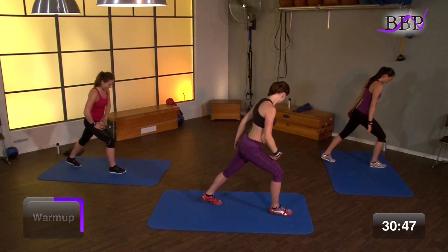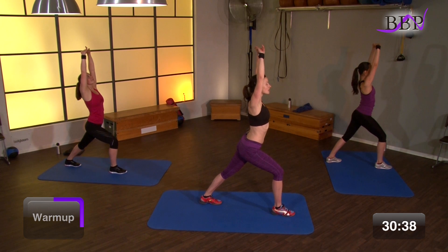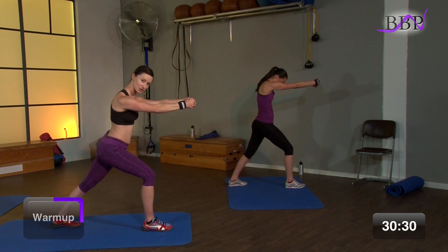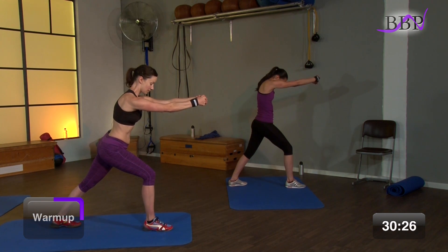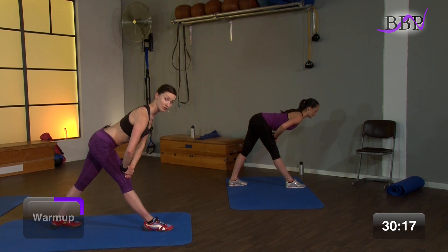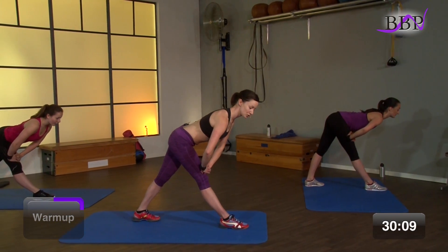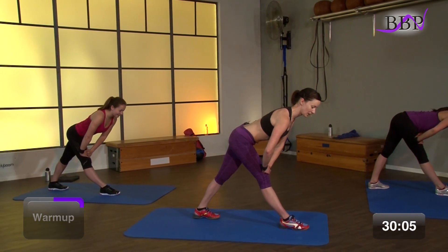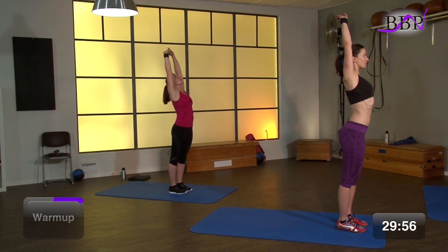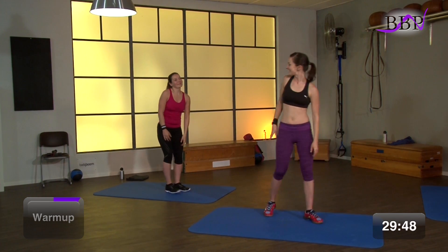Anderes Bein nach hinten ausstrecken. Ferse drückt wieder in den Boden. Vorderes Bein ist gebeugt, wir machen uns lang. Schultern sind tief. Atme ein. Und mit dem Ausatmen ziehst du dich wieder lang nach vorne. Die Schulterblätter gehen auseinander. Arme gehen nach unten. Vorderes Bein streckt sich und den Oberkörper geht gerade nach vorne. Hände stützen auf dem Oberschenkel vorne ab, Rücken bleibt gerade. Geh leicht dynamisch nach unten in die Vordehnung der hinteren Oberschenkelmuskulatur. Dann kommen wir mit dem hinteren Bein wieder nach vorne und strecken uns hier nochmal in die Länge, in die leichte Vordehnung für den Bauch. Dann nimm die Arme seitlich nach unten.